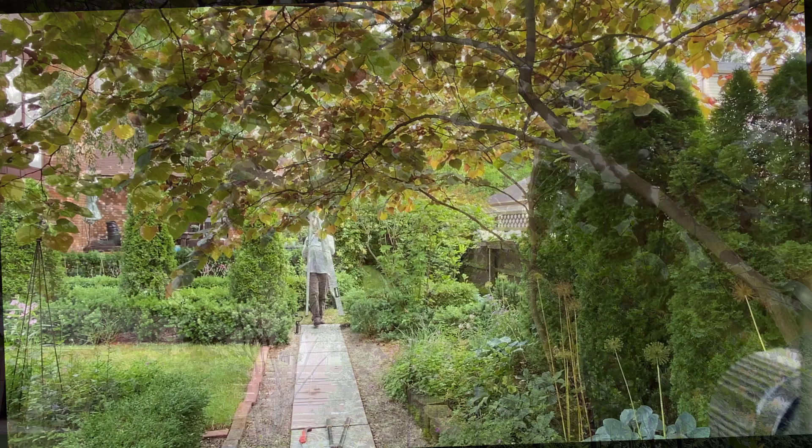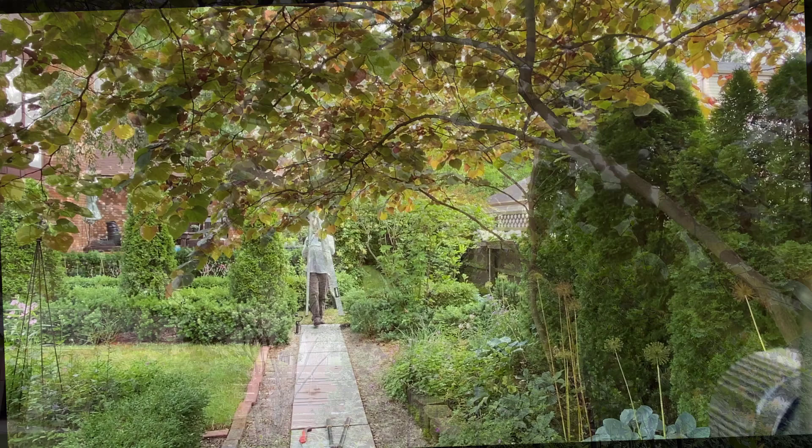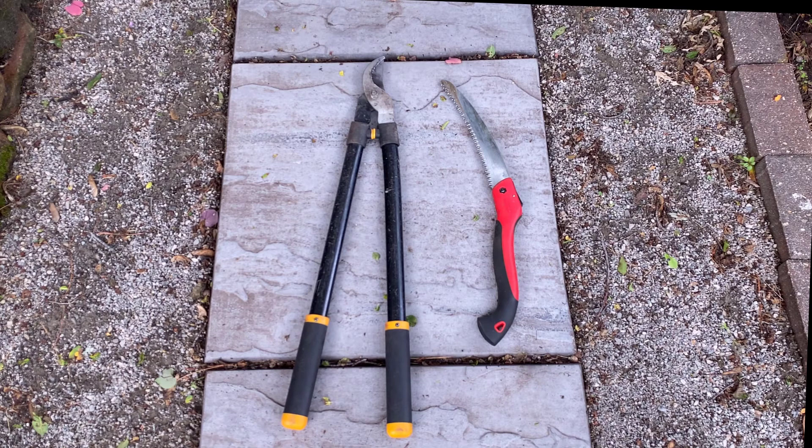This year a few of the branches are hanging kind of low, so you need to duck when you walk on the path. I want to remove these lower branches so I can walk on the path without bumping into them. I'm also going to be removing any dead branches that I see while I'm doing my pruning.